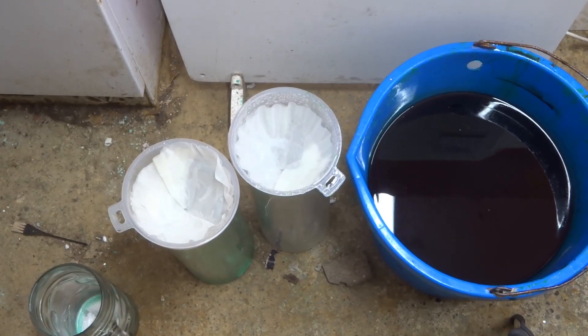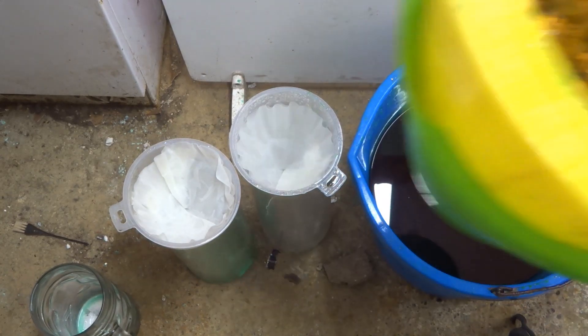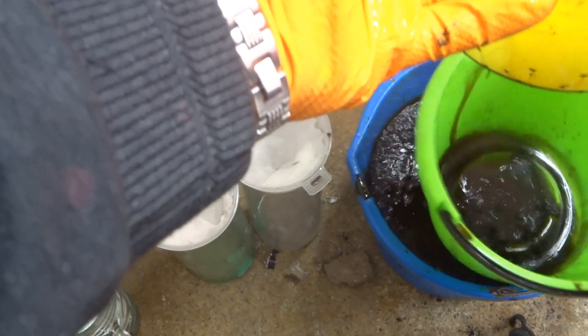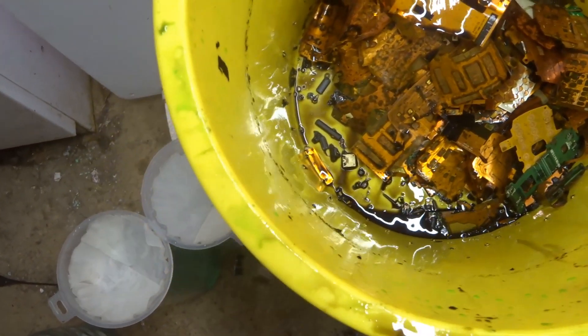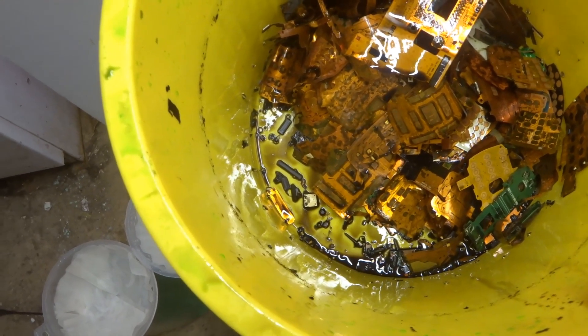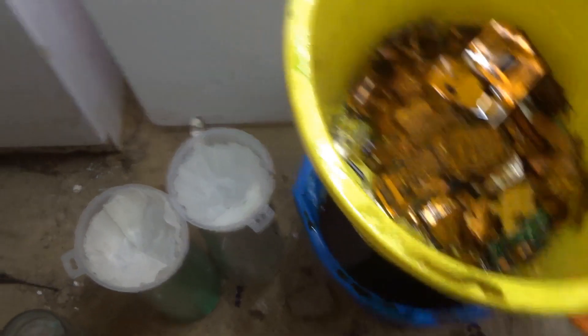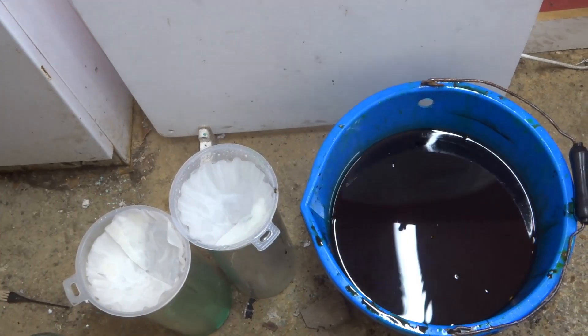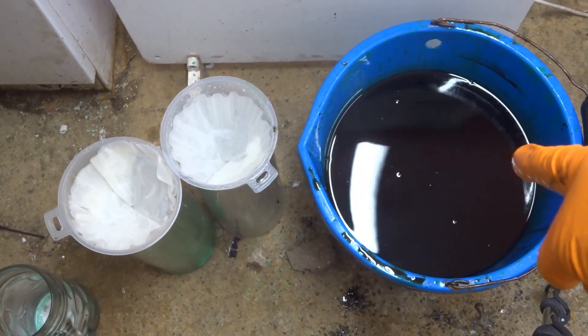Okay guys, we're ready for the filtration side. All the foils dropped in the bucket — didn't realise there was a bucket stuck to the bottom of that, so we'll have to move it to another bucket so it doesn't go all over the place. As you can see, we have the foils in here — those foils will be taken out and I'll wash them to make sure there's no gold flakes left on them. If there are, they'll be put back into the acid. So we'll put them aside and we have our solution ready.